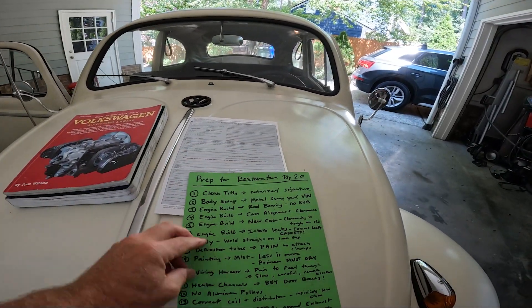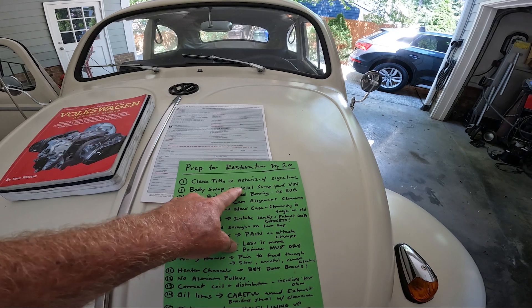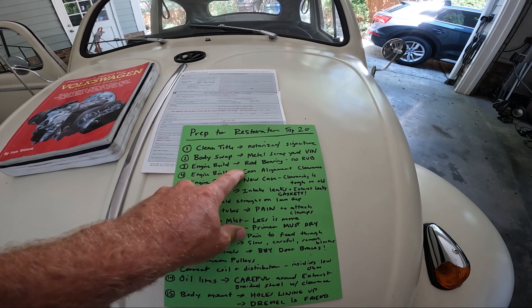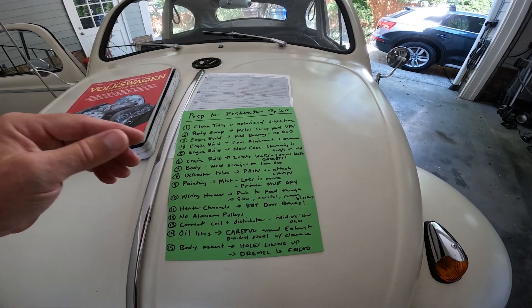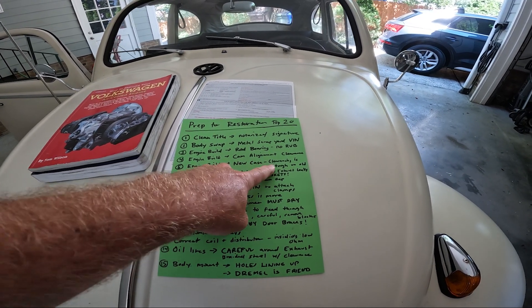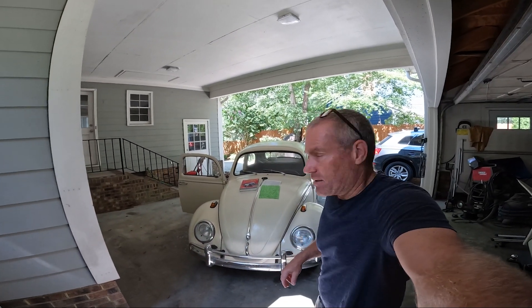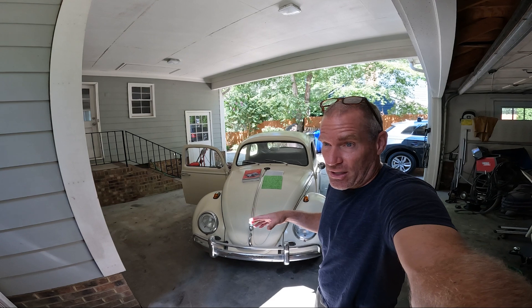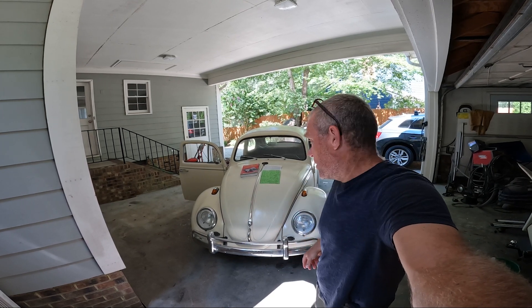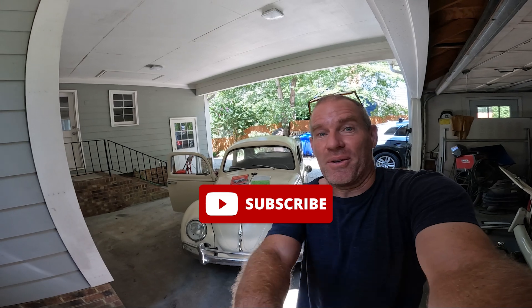So that's numbers one through five: clean title with notarized signature; be careful with VIN when doing a body swap and disposing of metal; rod bearings must have absolutely no rub; cam alignment — make sure the three dots match the straight groove in the cam; and get a new case because clearancing an old one is tough. Hopefully these tips help if you're a regular do-it-yourself guy wanting to do a VW build. I'll cover numbers six through ten in the next video.